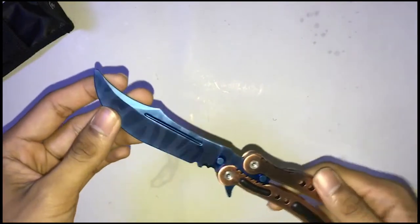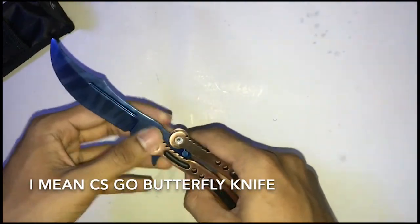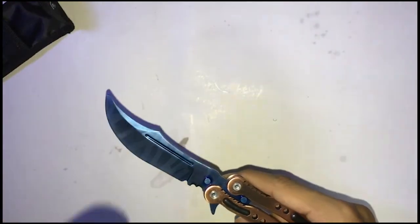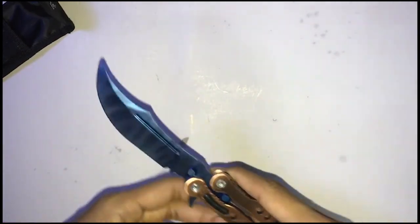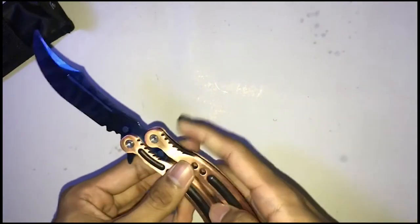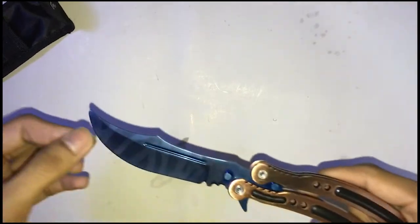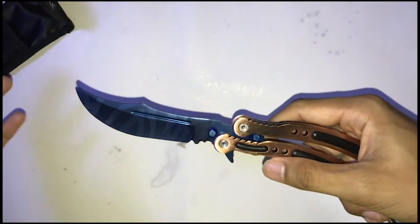I forgot to tell you — I'm on a project. I will do a video where I make a CSGO knife using super glue and paper. I will show you guys, but I don't have much free time, so it might take a lot of time. It's not now — maybe around next week or two weeks. I'll try to be fast and show you guys that butterfly knife project.